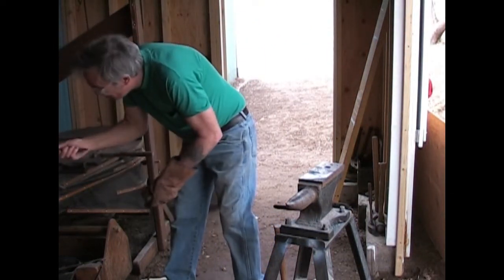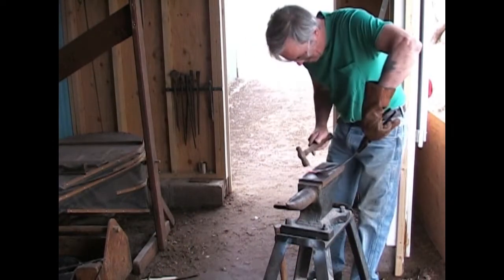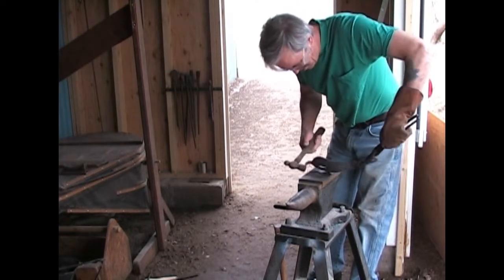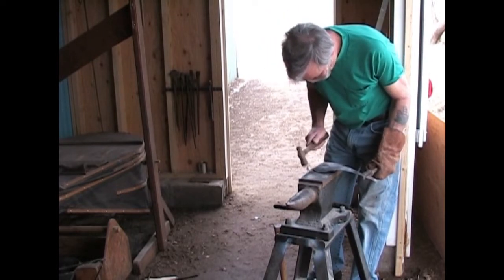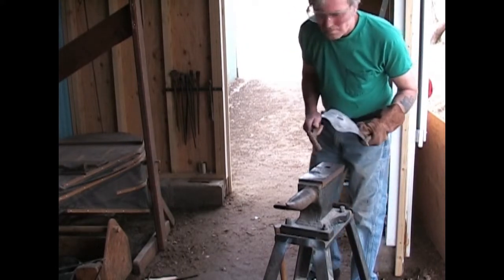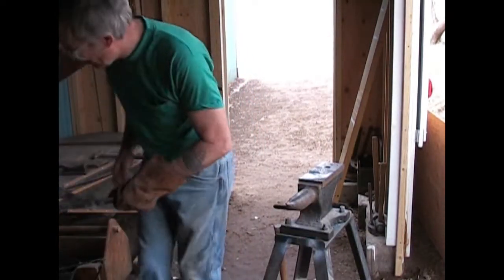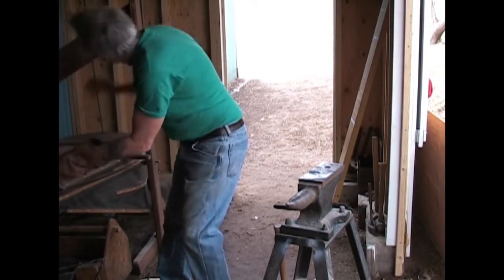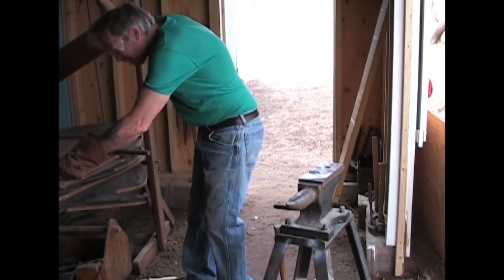That went hot real fast so I've got to watch it. It'll be a little bit bigger than the ones on the wall hooks. Gotta be really careful — if I get it too hot it'll melt right off of there.